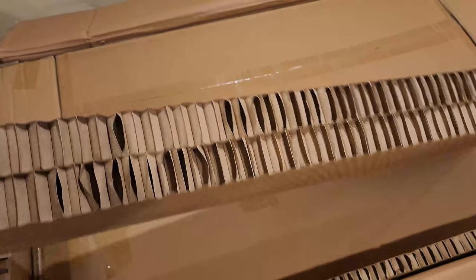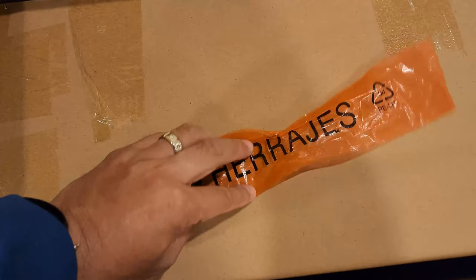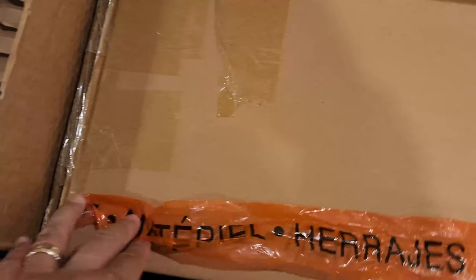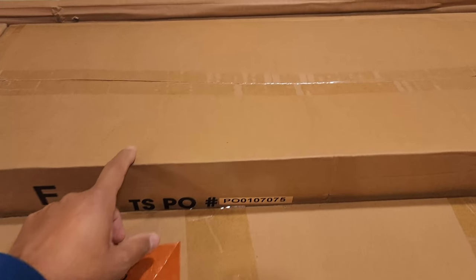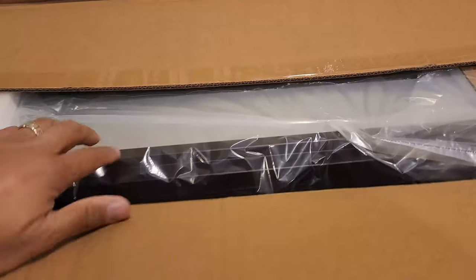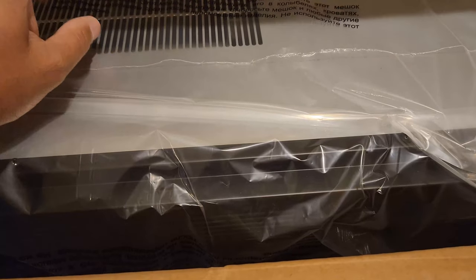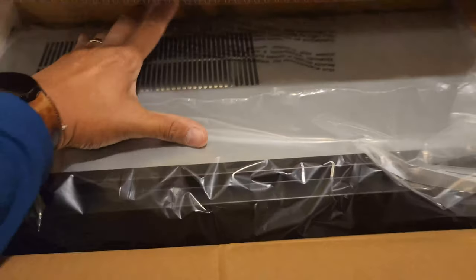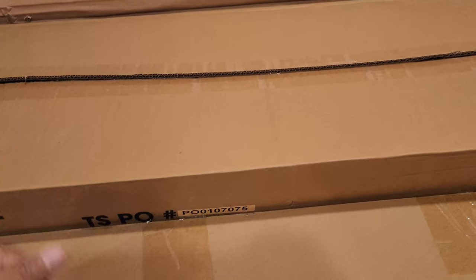The packaging is thick so it's well protected. There's more protection and here is the hardware bag. This big box is probably the insert — and it is. This is what the fireplace looks like — it's a nice size, so let's leave that for last.